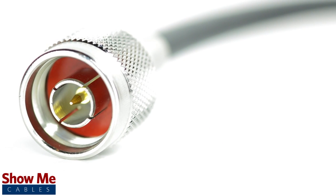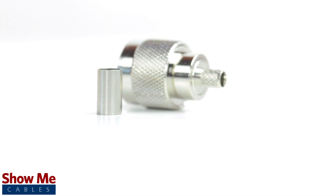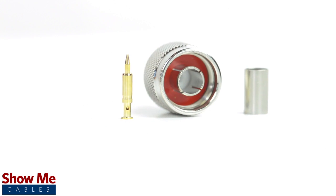Congratulations, you have successfully installed the N-Type connector. For all of your cable and connector needs, choose ShowMeCables.